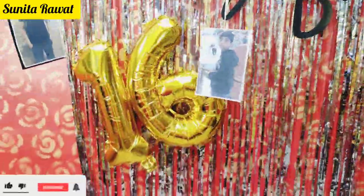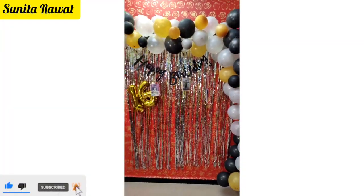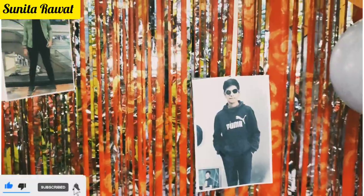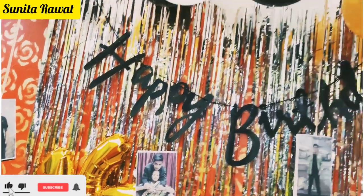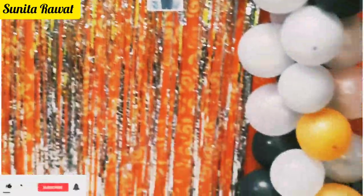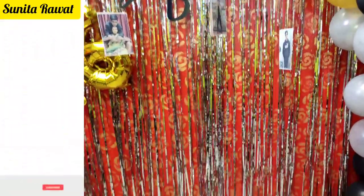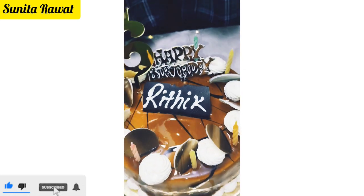Now our decoration is completely ready for the party. You can see that it looks very beautiful. I have completed all these decorations for around 300 to 400 rupees in total. You will find all the materials both offline and online, and all the links will be in the description box and top comments. You can also purchase from your nearest offline shops.